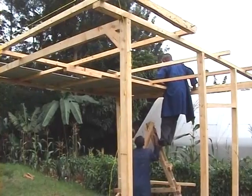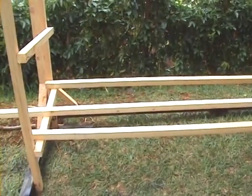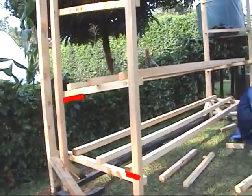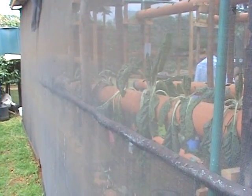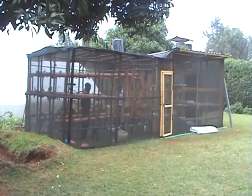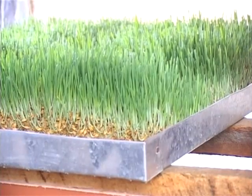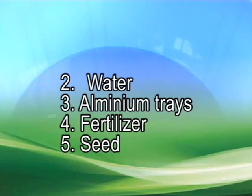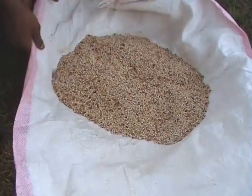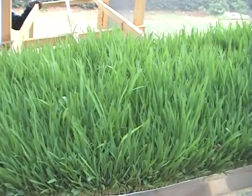An important element to consider is the shelves, which have to be inclined slightly to allow water to drain. Note that the shelves incline in opposite directions. After your skeleton is complete, cover the sides with a shade net. Your completed structure will look something similar to this. Note the housing structure is used to control the environment in which you grow your fodder. You will also need clean water, aluminium trays, fertilizer solution, and seeds — barley or white sorghum, commonly known as gadam seeds, are best because of their high nutrients and energy.